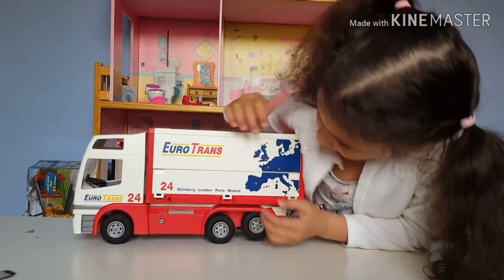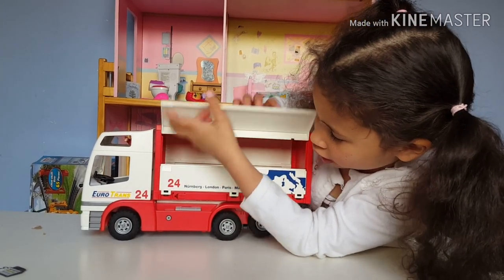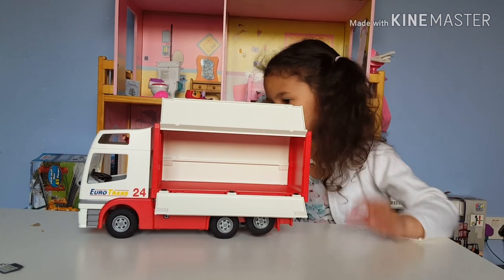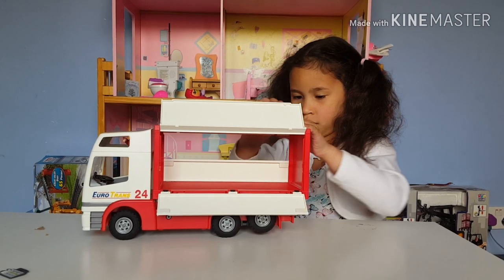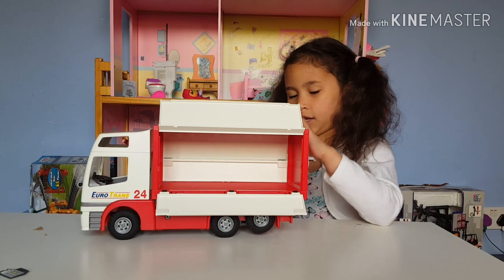You can open it right here, and right here. And you can also open it on the other side, same way - like that. And you can close it like that.